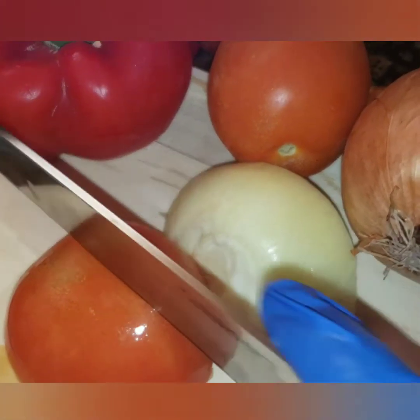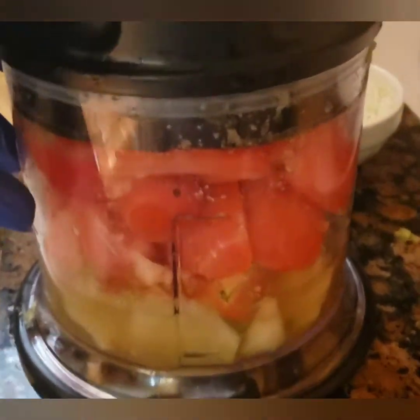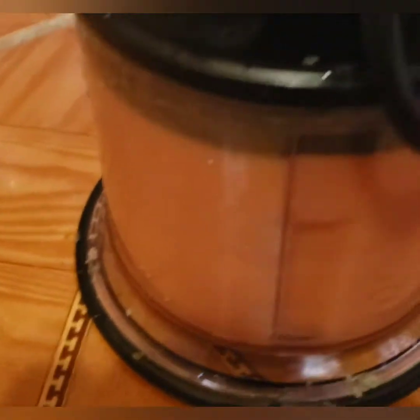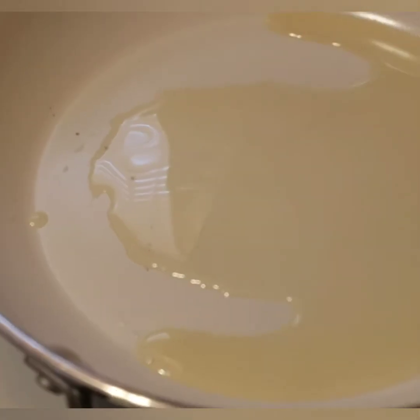If only you could smell this! Moving on to my tomato sauce — I have four large tomatoes, a large red bell pepper, and a large onion. I'm going to dice it, blend it, and put this aside.